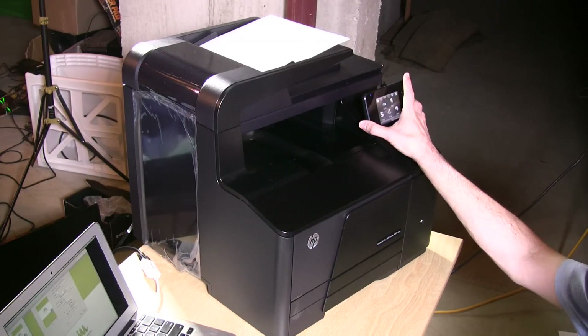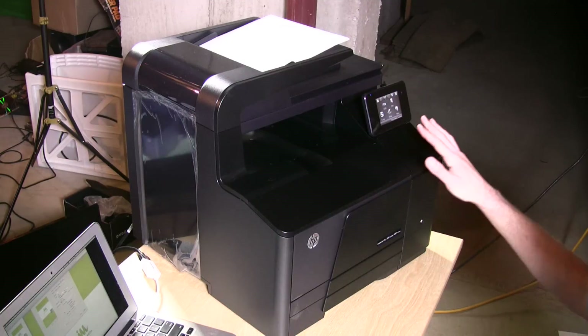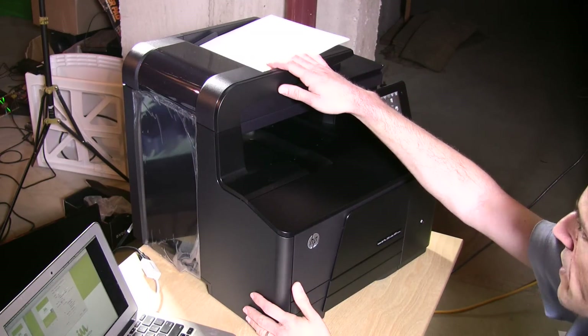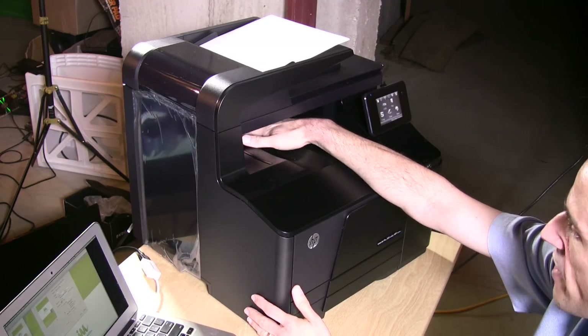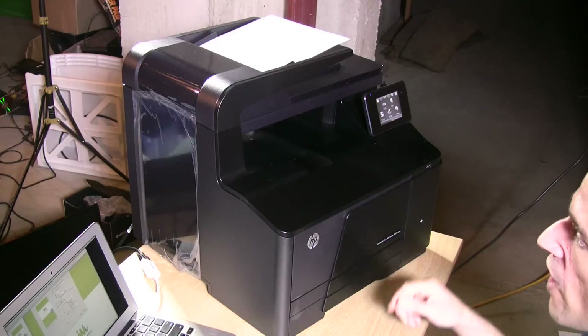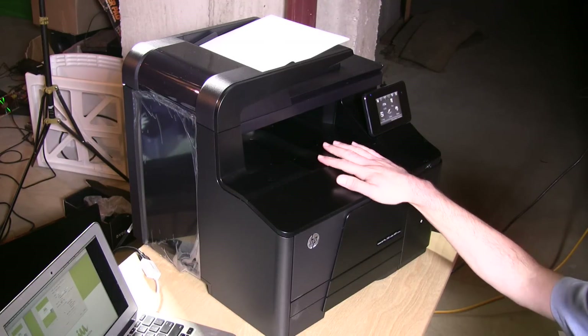It's rather large. You've got a flatbed scanner on the top, and the paper output comes out from underneath the scanner, so you have a big open area in the middle. It connects to your network with Wi-Fi or Ethernet, and you can also connect it directly with a USB cable. It comes with the USB cable, but you'll need to provide your own Ethernet cable if that's how you choose to connect.